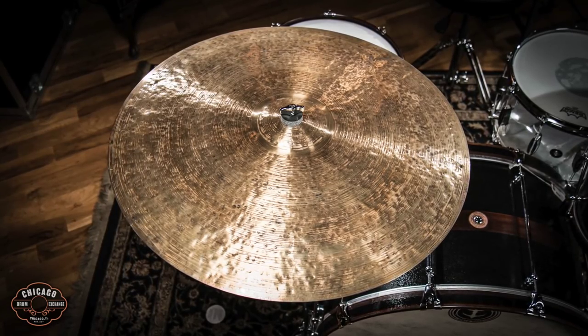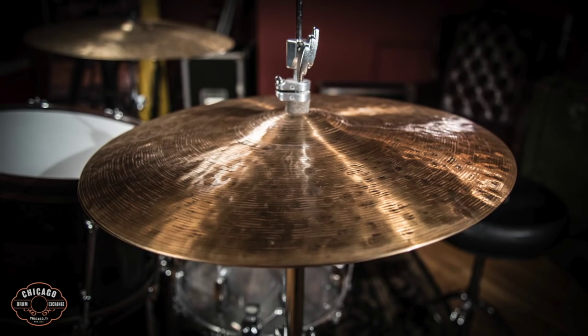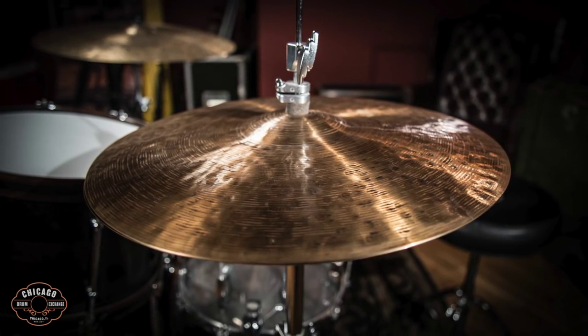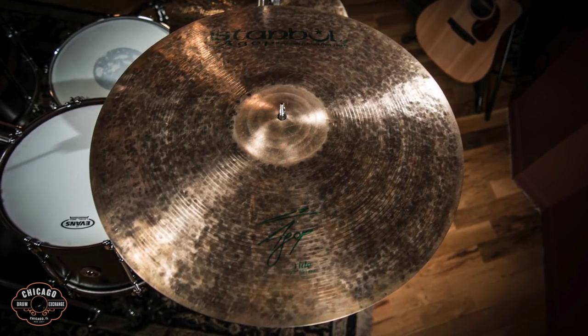I've also got some Istanbul Cymbals: 26 inch 30th Anniversary Agop ride, 16 inch 30th Anniversary hats, and a 22 inch Signature Agop ride that I'm using as a crash.